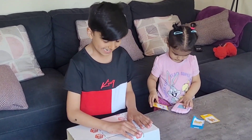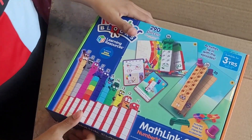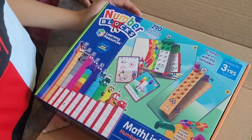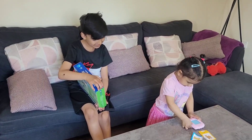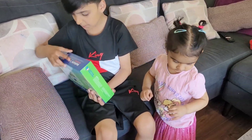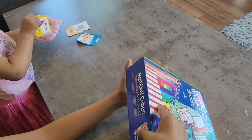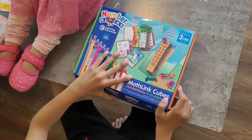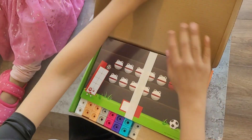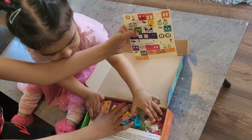Hi! Today I'm going to open my new Number Blocks 11 to 20, which my daddy gifted me. I'm so excited — let's open them! Look at this, this is the Number Blocks 11 to 20 set. Let's see what is inside and open the box.